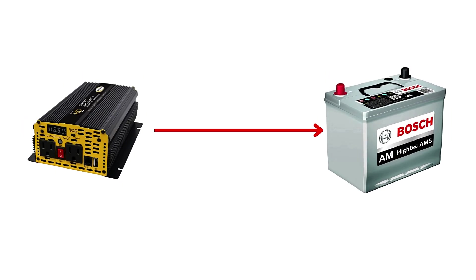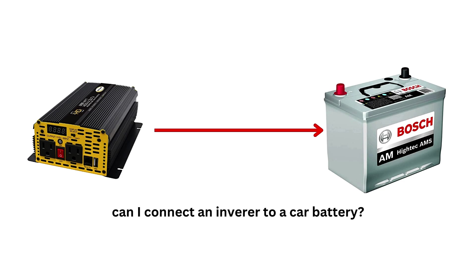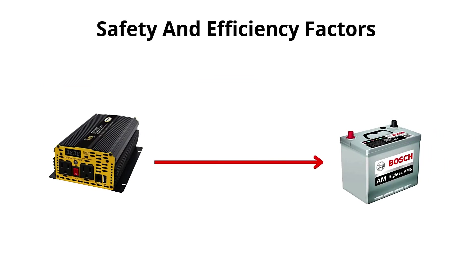This video answers the popular question: can I connect an inverter to a car battery? Yes, you can use an inverter on a car battery, but there are a few important things to consider to ensure it works safely and efficiently.